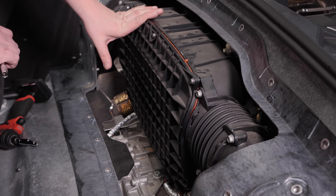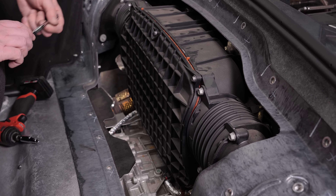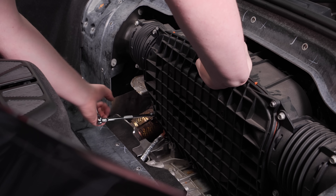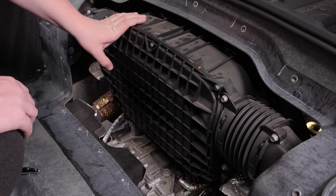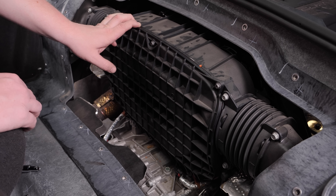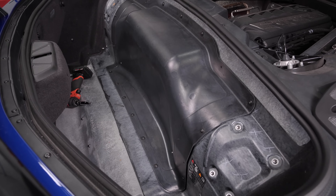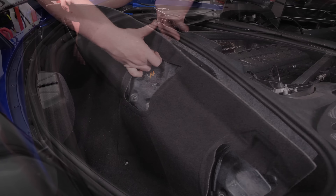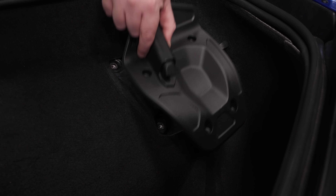We've got our air box cover on and all bolts started. Now we're going to tighten them in a star pattern — from here to that corner, that corner to here, and so forth. Now we've got our cover installed and tightened and made sure our gasket stayed in place, so we just need to reassemble everything. With our access panel re-installed and all bolts tightened, it's time to reinstall our carpet, the plastic clips, and then our plastic covers.